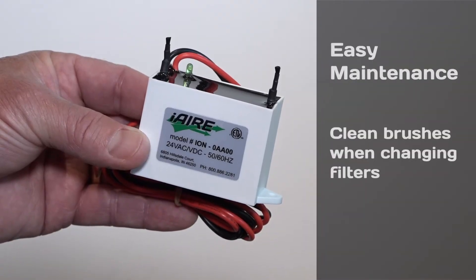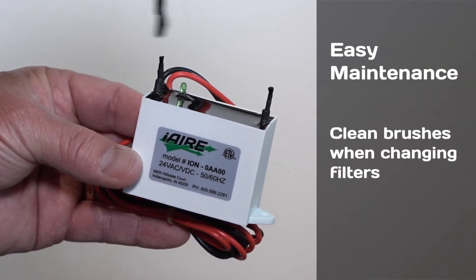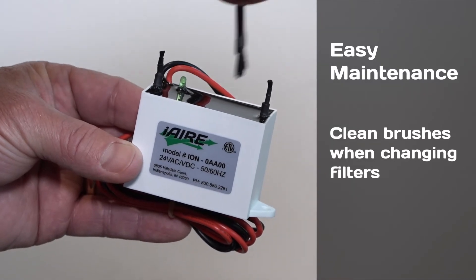And maintenance is easy. Simply clean the brushes each time the filters are replaced — a matter of seconds.